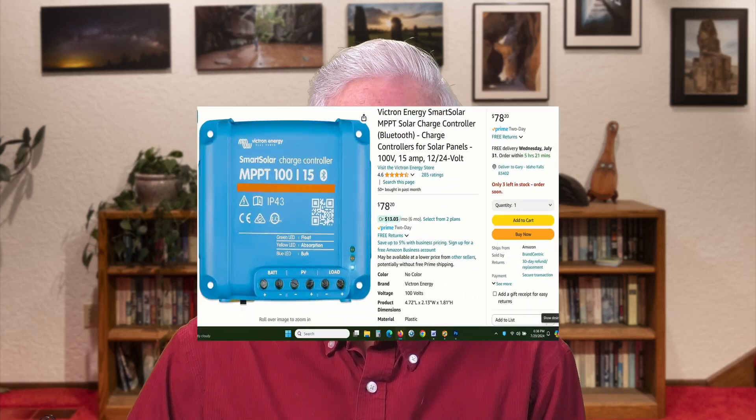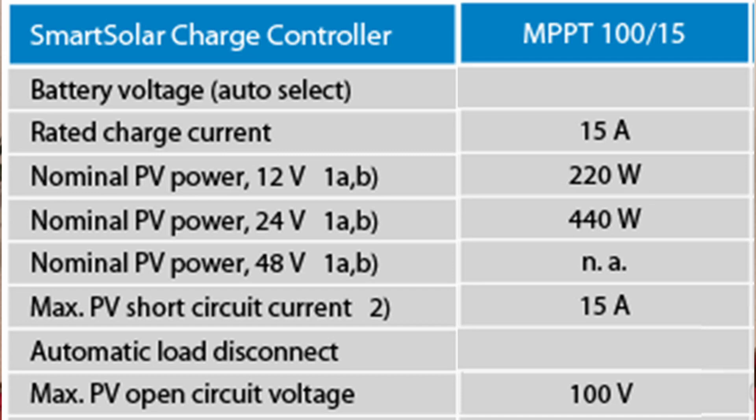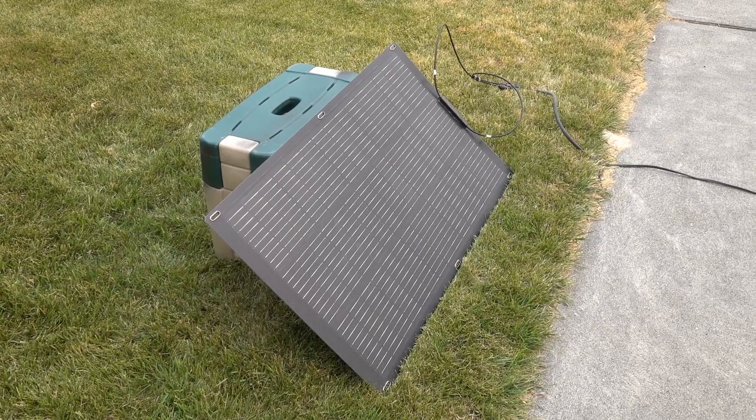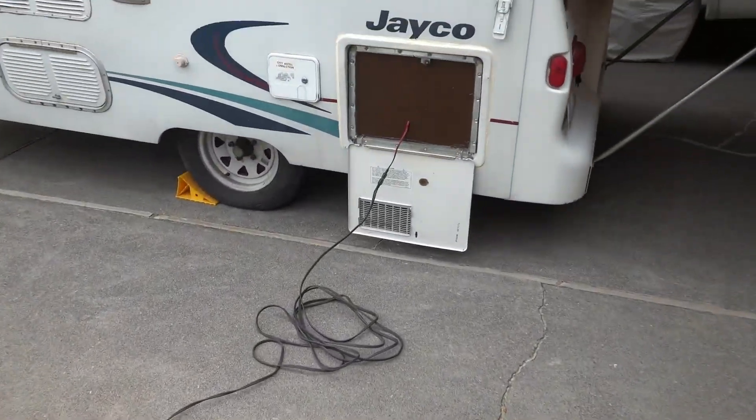Why this particular charge controller? Victron has a good, if expensive, reputation, and this controller is actually quite cheap for what it does. Because it will handle up to 100 volts of solar panel input, I can series-connect two or more of my portable solar panels. It also works with the 35-volt flexible panel I bought to store in the camper, which is not usable with my portable power stations because of its higher voltage. And for an additional $15, the controller came with built-in Bluetooth, which works very well, so I can monitor all the solar power information without needing to see the controller.